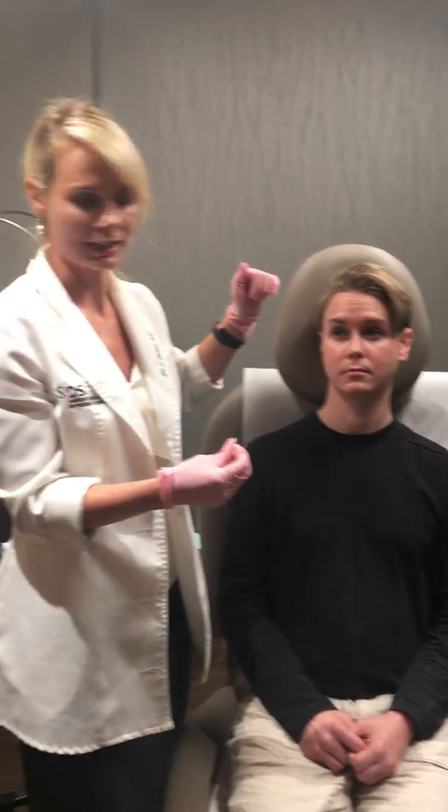And elevate your eyebrows. So these are lines formed from the frontalis muscle. And we'll sprinkle a little Dysport on there, not too much, because we want movement. We want a natural look. We will post some before and after pictures after this fully kicks in.